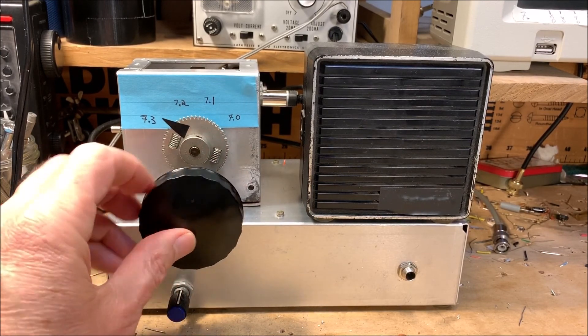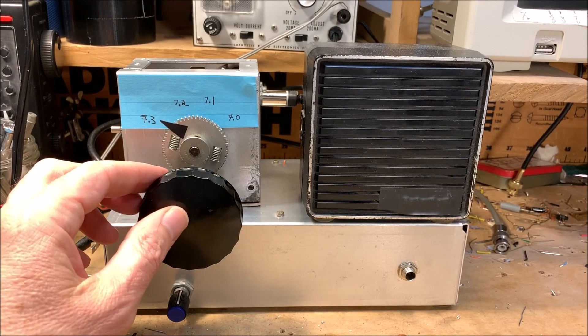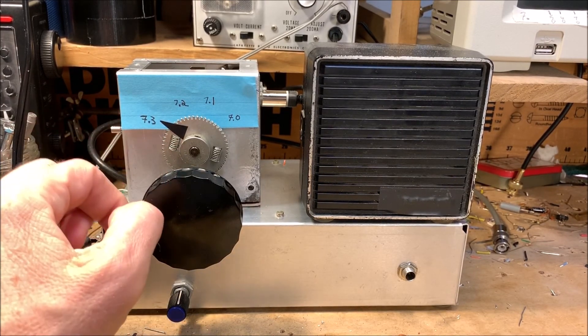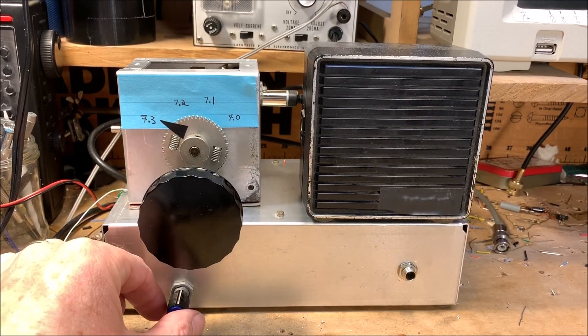Anyway, that completes our tour of the 40-meter band. My pointer here is just a piece of black tape and this is a kind of a Post-it note. Kind of fun. Anyway, that's it for now.